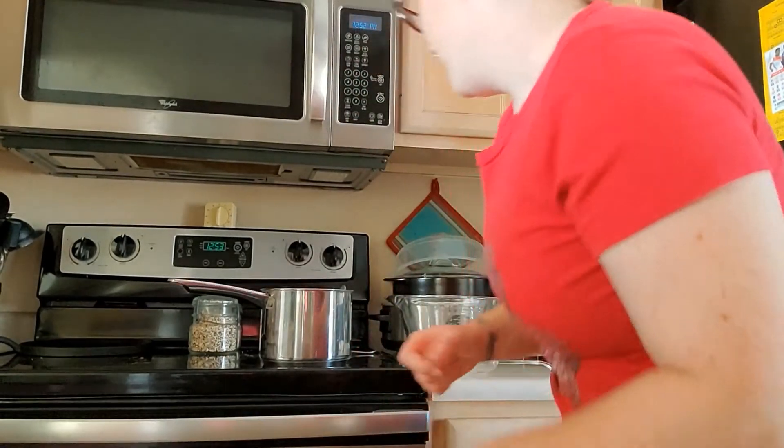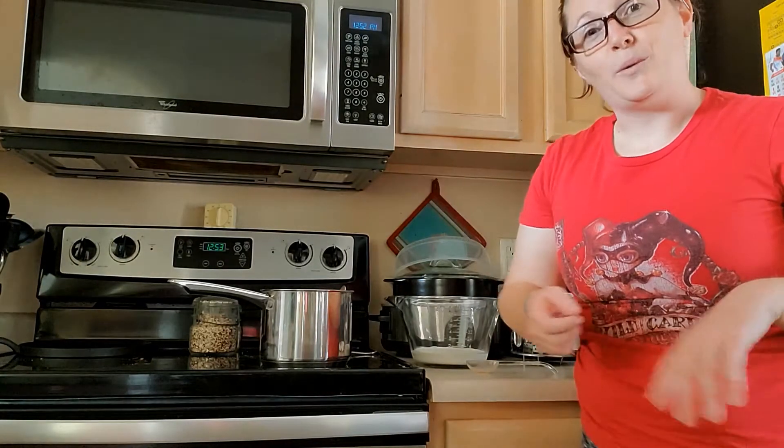Hello everyone! As promised, today I'm gonna show you how to make coffee ice cream because today is September 29th, National Coffee Day. A lot of the shops around town have been advertising it — they're giving away free coffee today so go out and enjoy yours. We recently just got the Pampered Chef ice cream maker and we're having a lot of fun with it making all different kinds of ice cream. So we decided on National Coffee Day, why not make coffee ice cream?